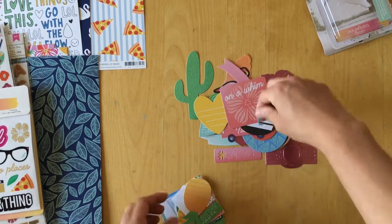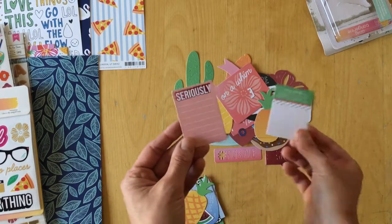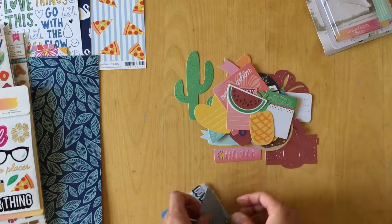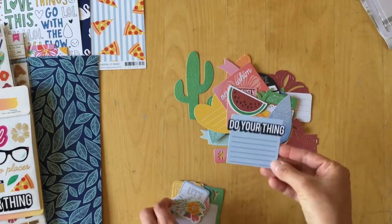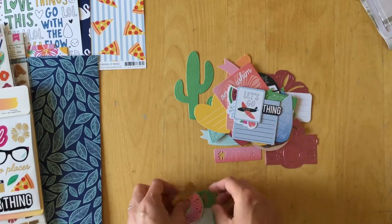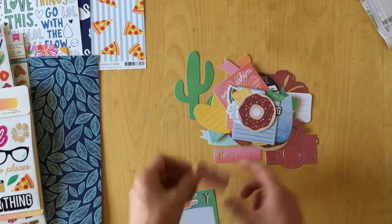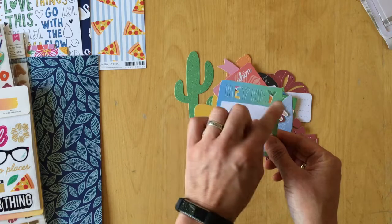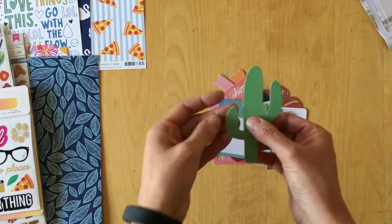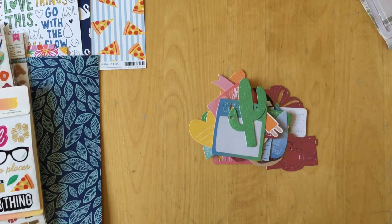More die cuts: a circular label, oh yeah, leaf, boss babe, taco truck, for sure with journaling lines, another journaling tag, on a whim, pineapple to journal on, yours, straight up awesome, seriously, pineapple, watermelon, go with the flow again. Then: do your thing, flower, let's go with an airplane, another donut in pink foil, super in foil, and a popsicle. Hey hey — and this cactus and popsicle actually pull out so you can take them apart.